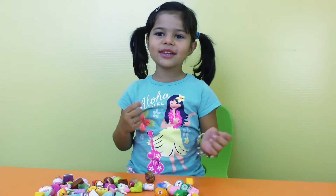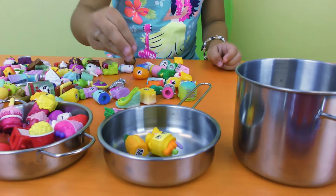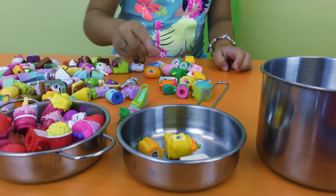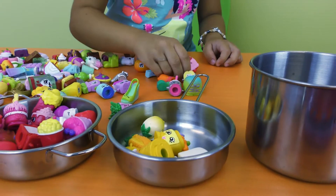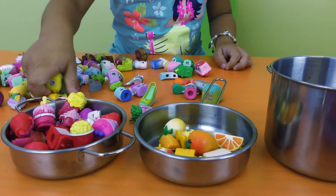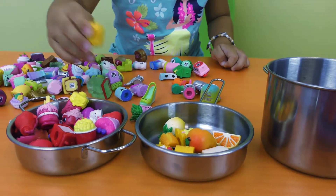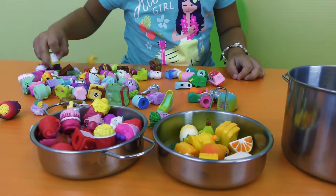Now I'm going to put the yellow in the orange. One yellow, two, three, four, five, six, seven.